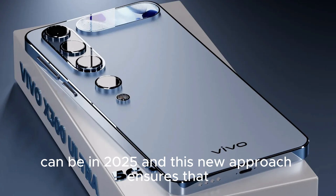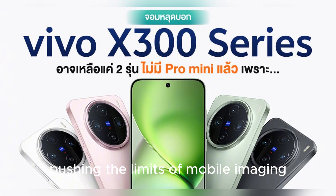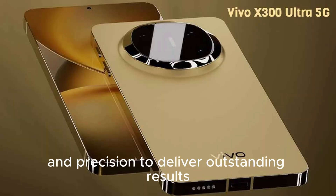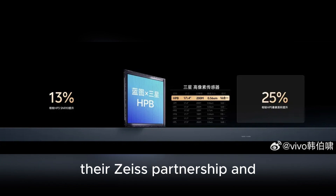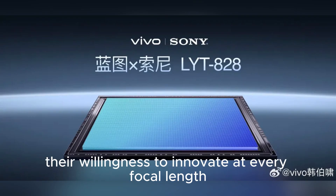Whether you are a casual user snapping daily shots or a photography enthusiast pushing the limits of mobile imaging, the Vivo X300 and X300 Pro have the tools, the technology, and the precision to deliver outstanding results — making them not just competitors, but leaders in the smartphone imaging space, outshining rivals with their dedication to detail, their Zeiss partnership, and their willingness to innovate at every focal length.